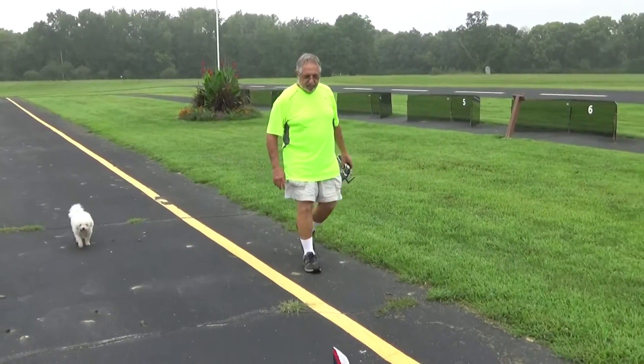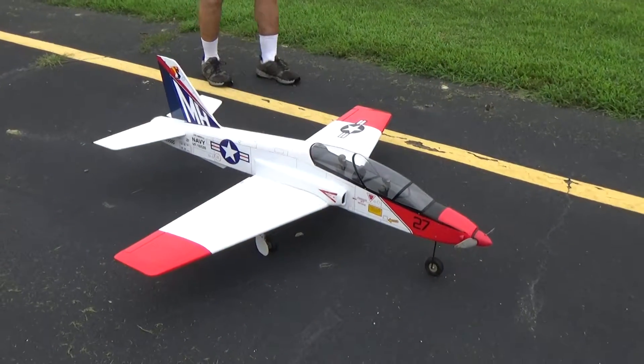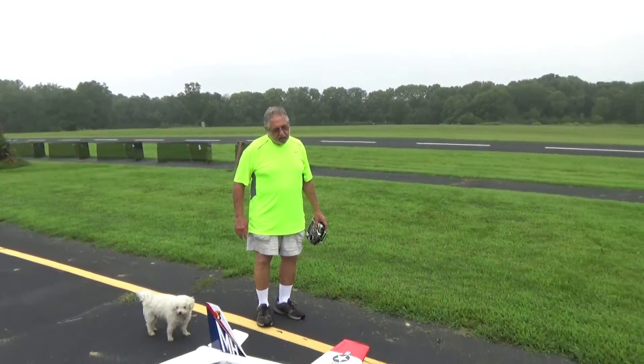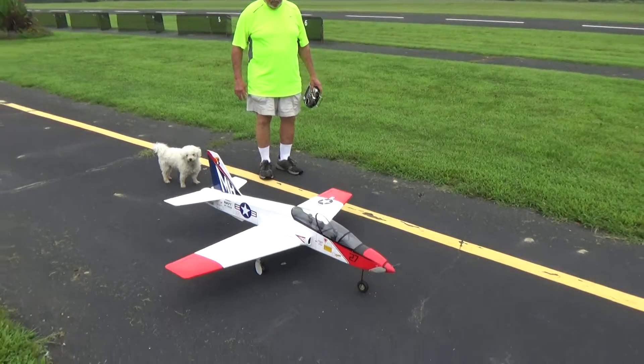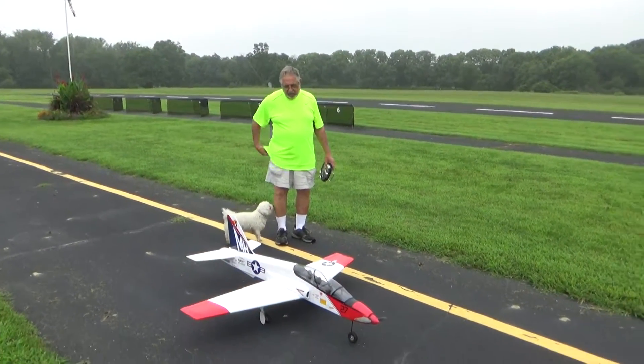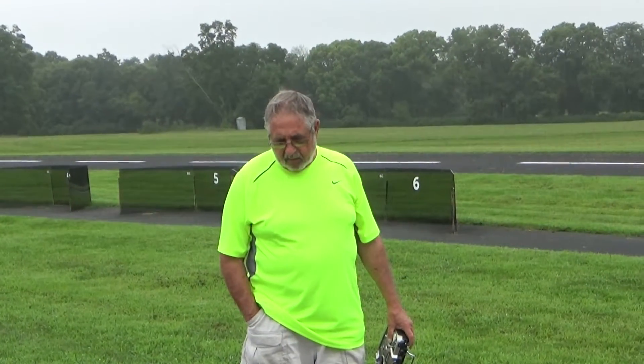The T-50 Ford Tomahawk. It's a knock-off of the T-45 — looks a lot like it. This one here is battery-powered. I've got a Power 40 E-Flight motor and I'm flying a 5-cell 5000 battery.